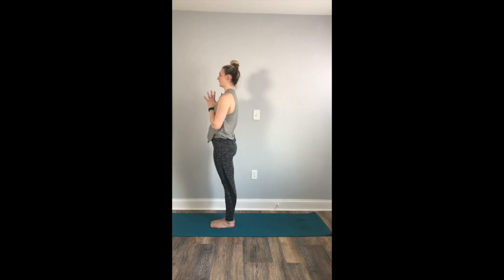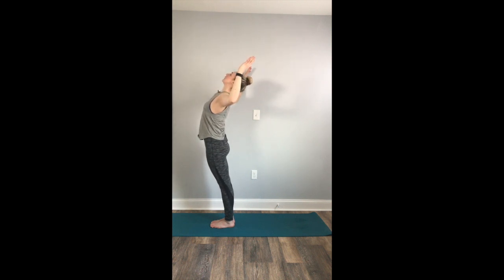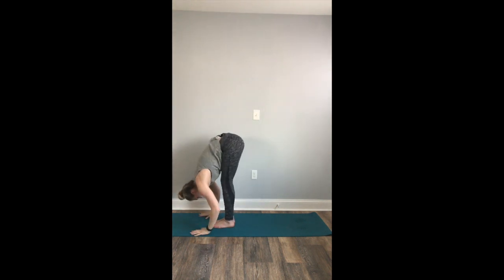Take a deep, full breath in. Full breath out. Inhale, mountain pose — reach your fingers up to the sky. We'll exhale to a baby backbend. Cactus out your arms, lift through your heart, allow your shoulder blades to wrap behind your back. Inhale, reach your fingertips up to the sky. Exhale, forward fold, hinge forward.